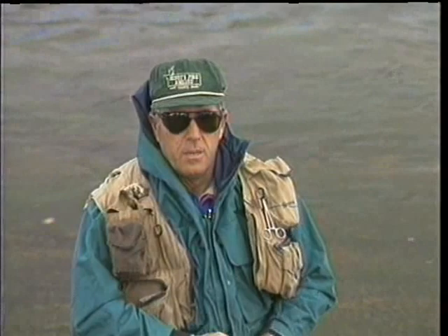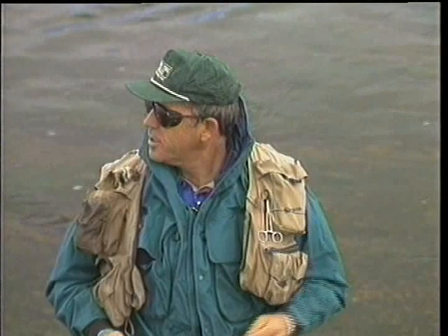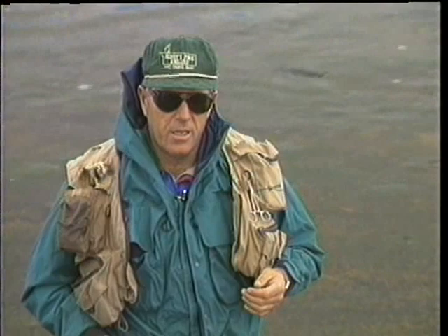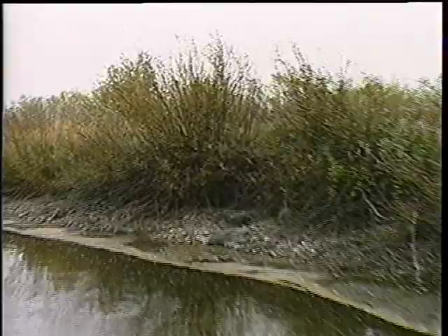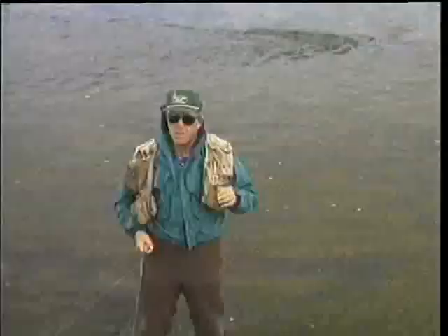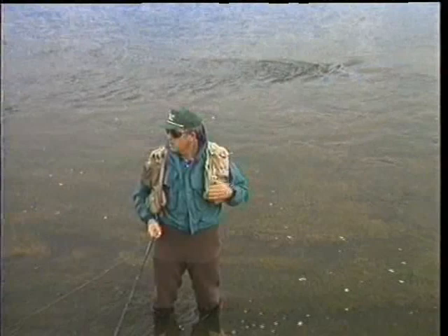One of the things that probably gives fly fishermen the most fits is the wind, and we've just managed to get the wind to blow a little bit here today so we can talk about it. Wind actually can be your friend — you can use it to help you. One thing it does is concentrate the insects, especially if you're fishing along a bank doing dry fly fishing. The wind will blow the bugs along maybe a scum line, and that is good. Also, especially with spring creek type waters like this here on the Henry's Fork, you can approach the fish a little easier if the surface is riffled up.